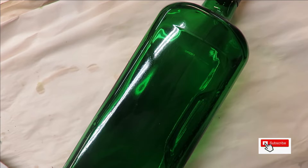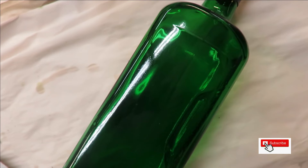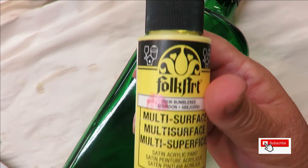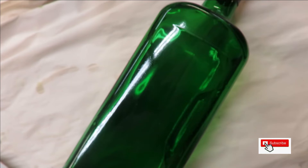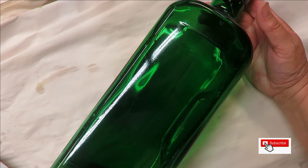I'm using FolkArt paints — a mixture of multi-surface and enamels — in lime green, fresh foliage, magenta, bumblebee, vivid orange, and wicker white. I wanted to create something that was just very colorful and fun today.